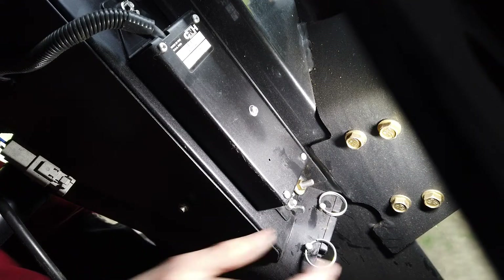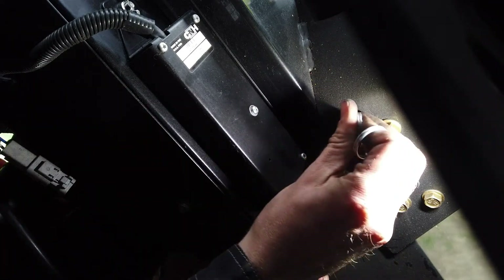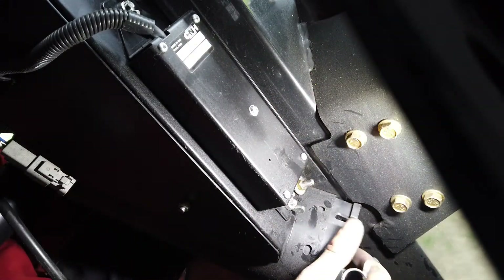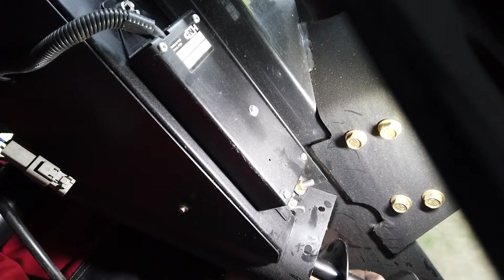At a similar time, or between crop types, remove the two holding pins of the evacuation auger and remove it. Clean the auger and housing using a suitable bristle brush and replace.